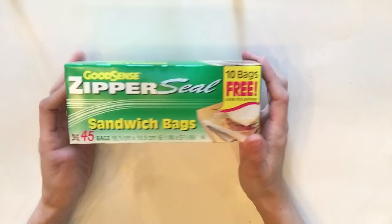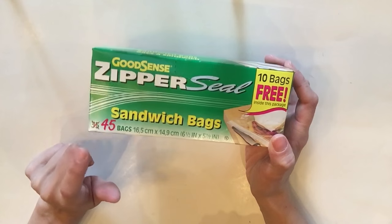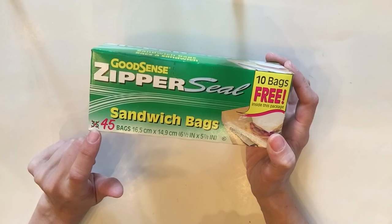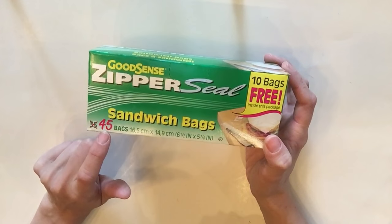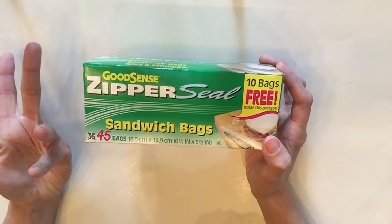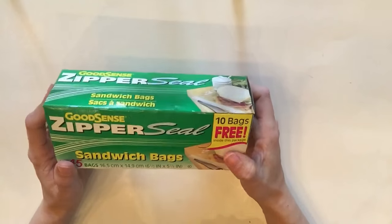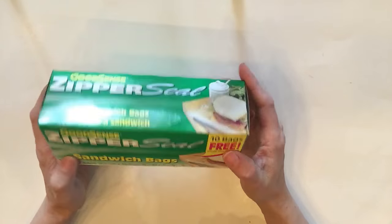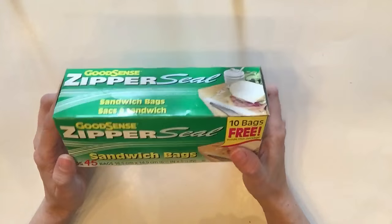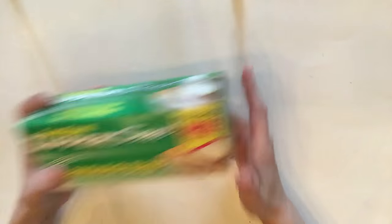This is a repeat item — I grab these all the time. Make sure you check the quantity because they also sell ones that say 35, so you want the most bang for your dollar. I got the 45-count sandwich bags since I ran out and my daughter's school year is almost over but I still needed a few more.